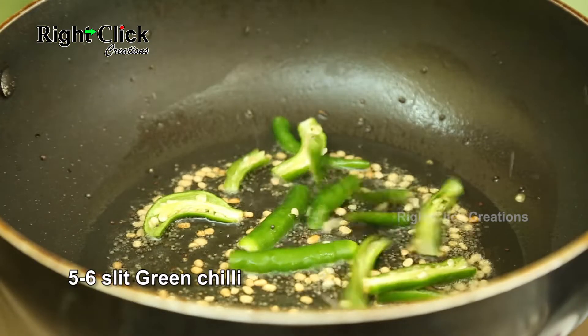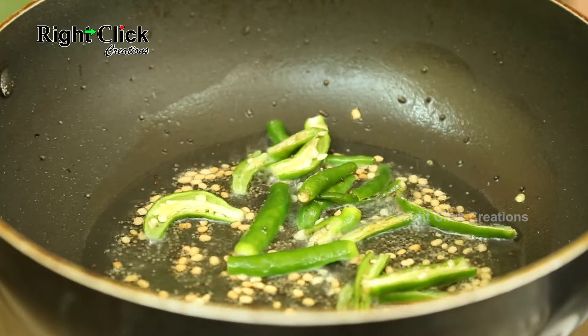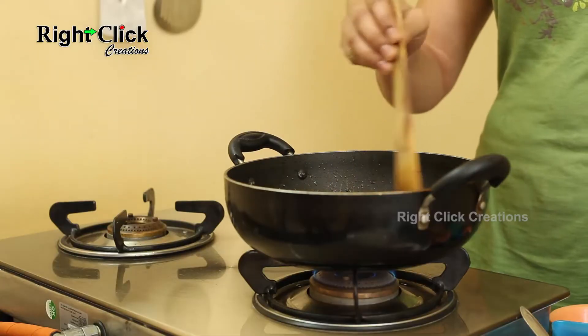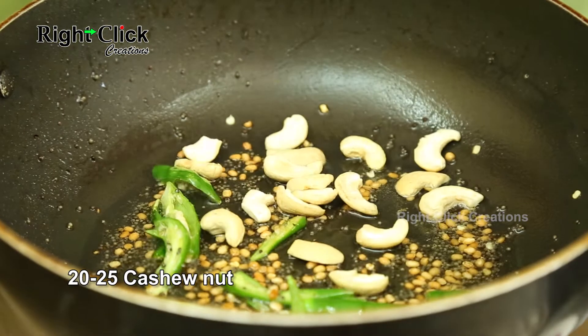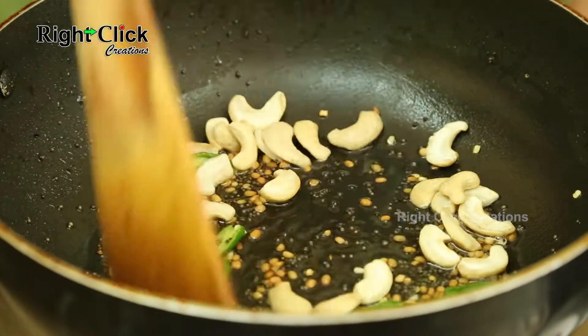Add 5 to 6 slit green chilies and stir well. Then add 22 to 25 cashew nuts and stir well again.